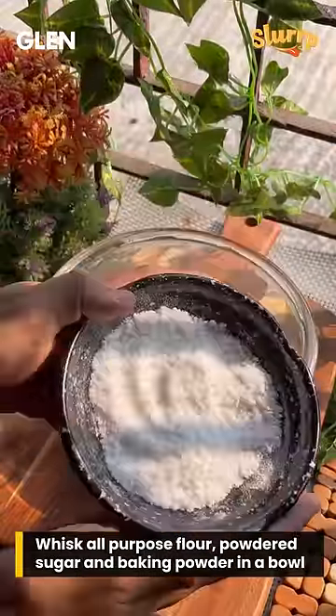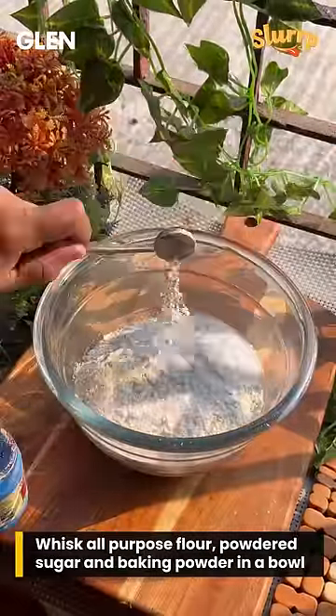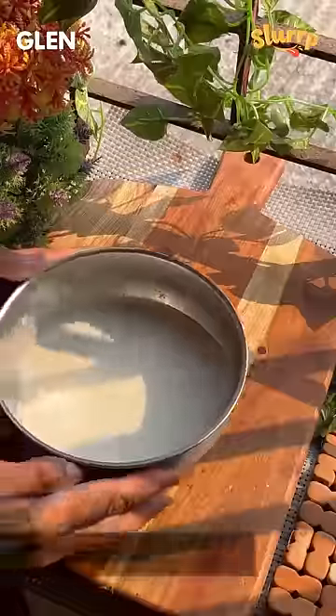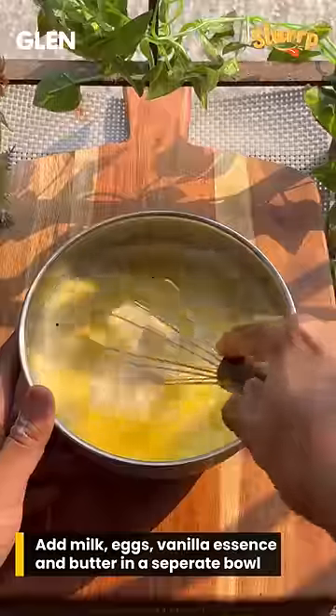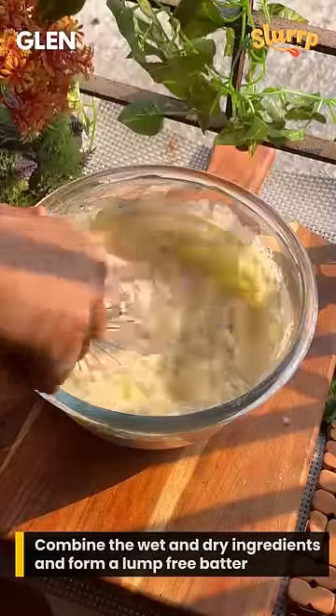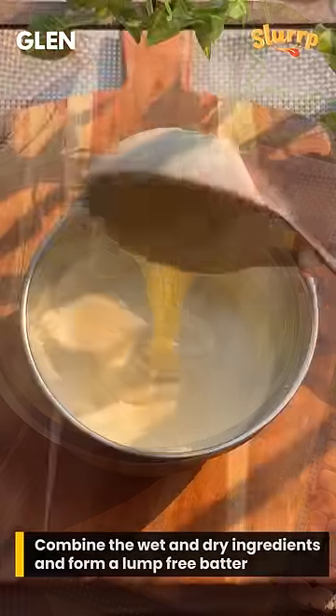Mix all the dry ingredients — all-purpose flour, powdered sugar, and baking powder. Now it's time for the wet ingredients: milk, eggs, vanilla essence, and butter. Combine and whisk both of them till you get a silky smooth batter.